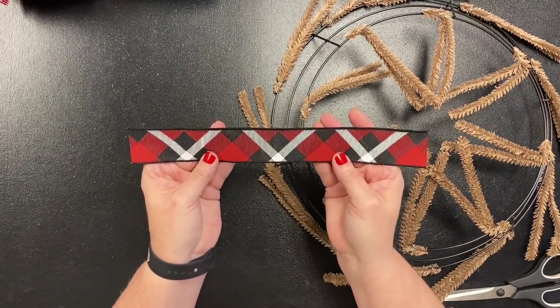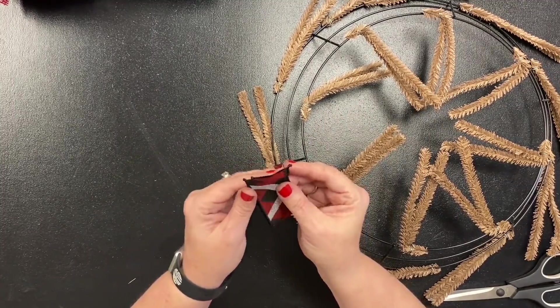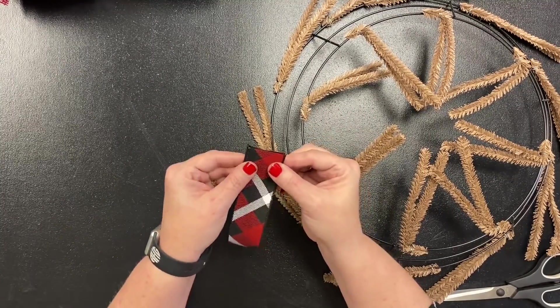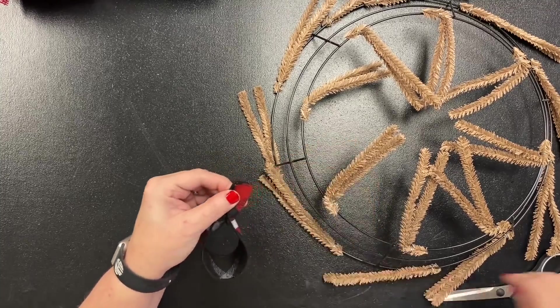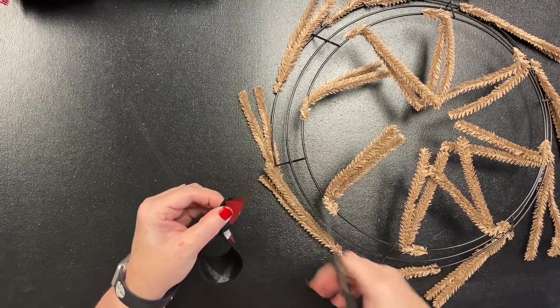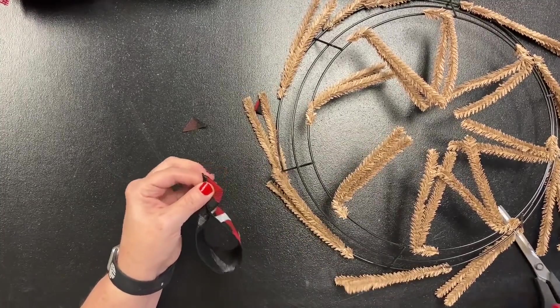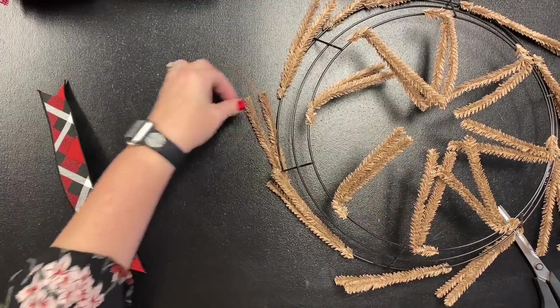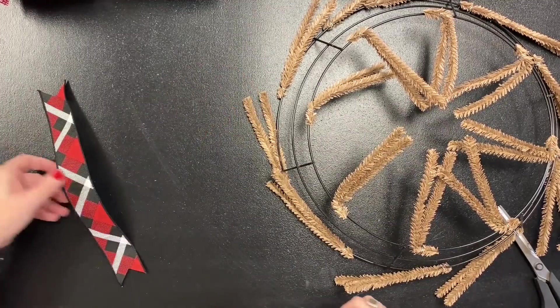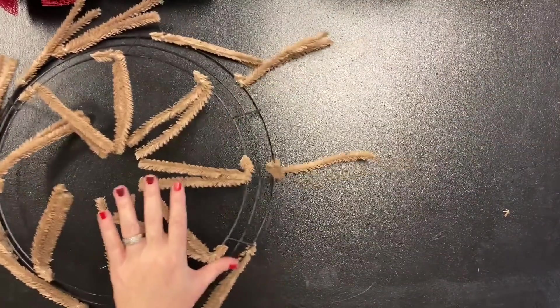Here's my secret: I take my ribbon and fold it onto itself, even at one end, then fold the wired edges together. That way I can make one slice and get all of my dovetailing done — it dovetails both ends with one cut, so it's half the cuts. Every ribbon that you have needs to be dovetailed.